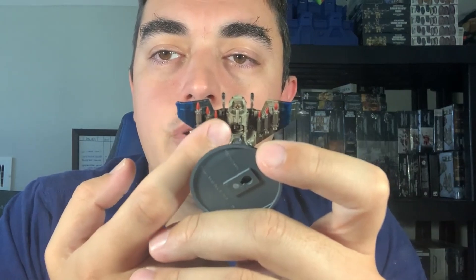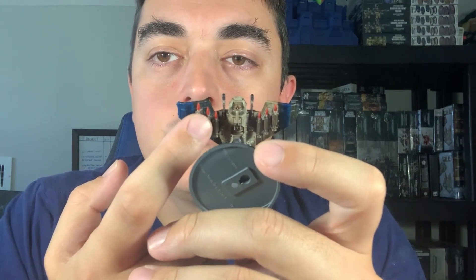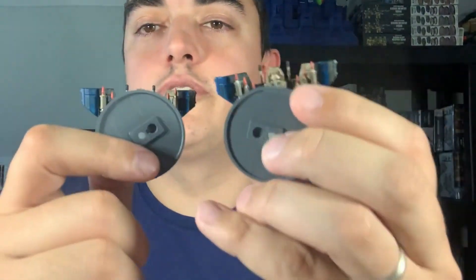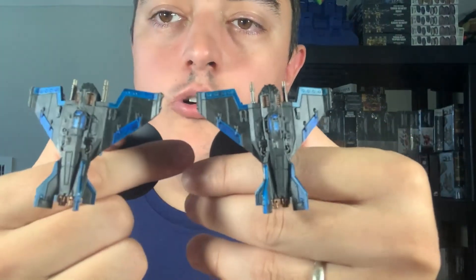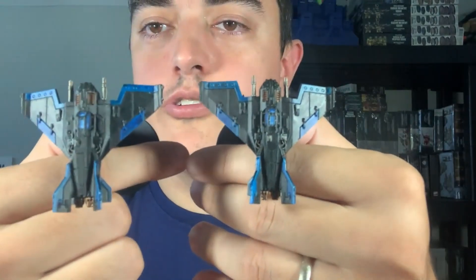The box only comes with 12 of these missiles, so I put six on this aircraft and six on the other aircraft — that's all 12 of them. And they look the same, other than the mistakes I made. Then I got four like this, and those two are going to be my anti-aircraft because they have Skyfire on their laser cannon.